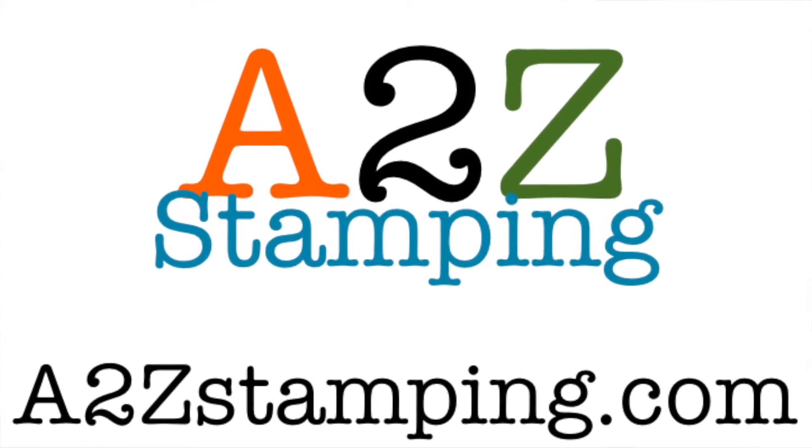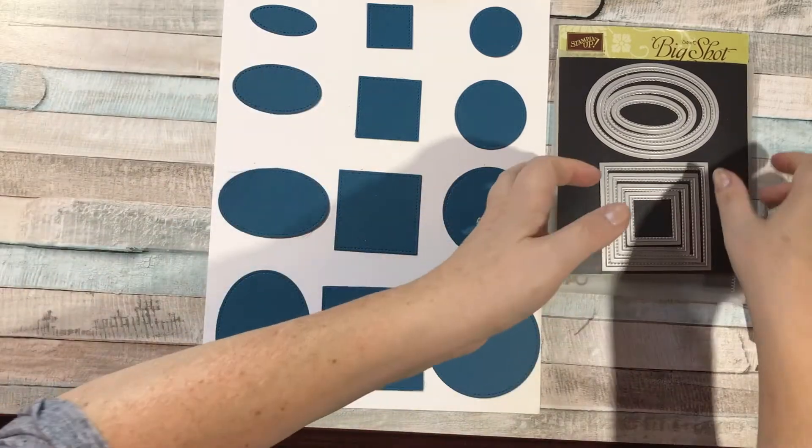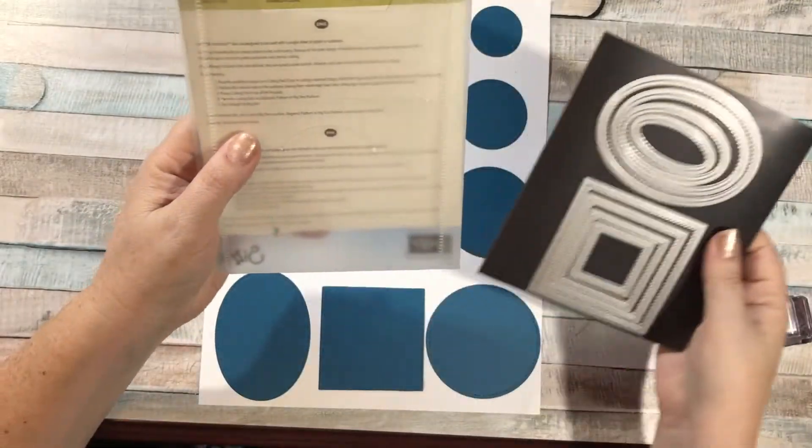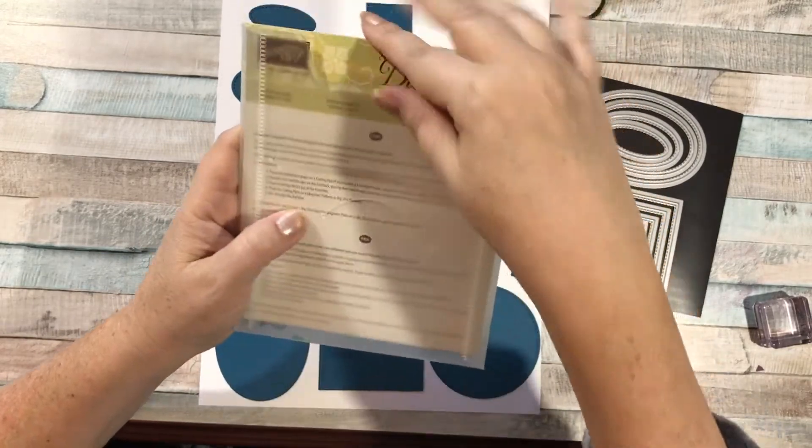Hi guys, it's Amy with A2Z Stamping and today I wanted to just do a quick video talking about the Stitched Shapes Framelits. You might have seen these in the catalog — they're called the Stitched Shapes Framelits dies.